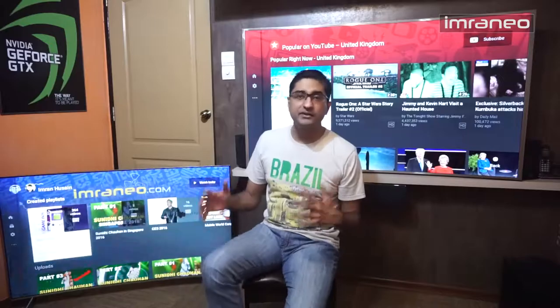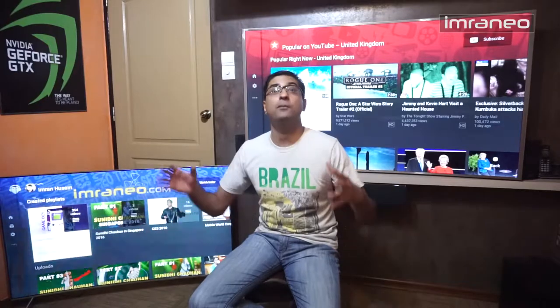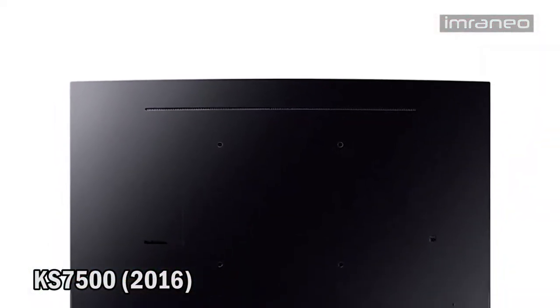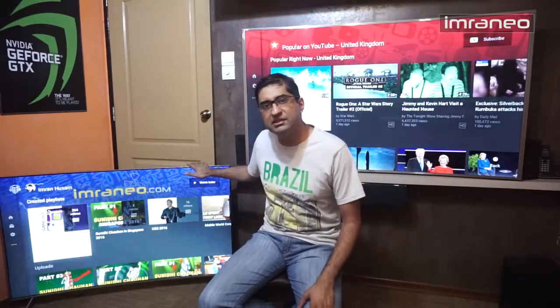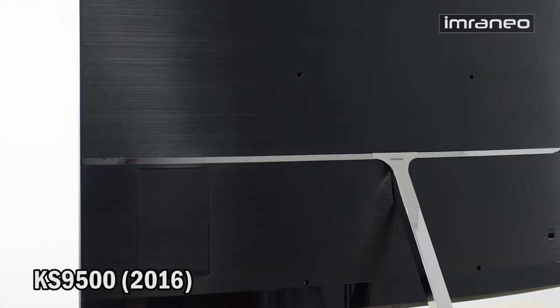As for the back of the TV, Samsung calls it 360 design — I think it's just a marketing gimmick, nobody wants to see the TV from behind. The JS9000 has a shearing wavy kind of design on the back, which isn't very beautiful. The KS7500 back is clean with a glossy black look. I'm not a big fan of glossy black, but that's what you get for entry-level SUHD. The higher 9000 and 8-series models get a nicer brushed metal finish.